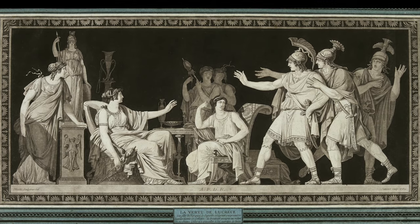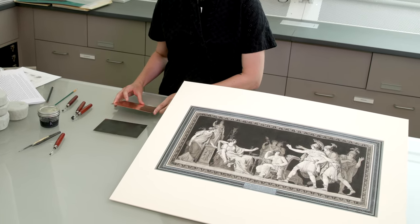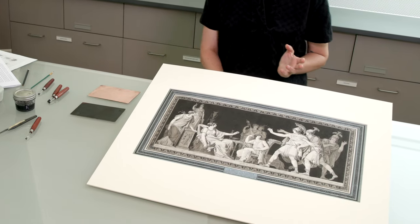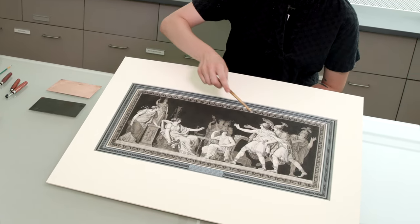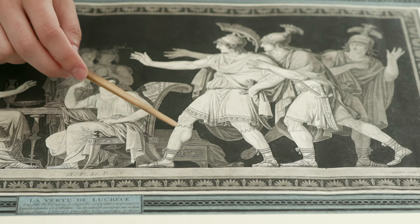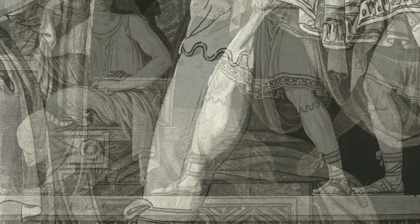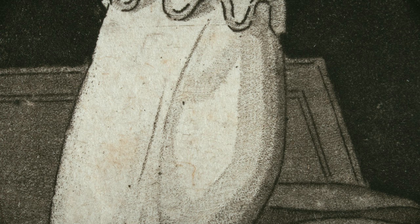It's an intaglio print and it was printed from a copper plate similar to this one. At first glance it might look like an aquatint, especially in areas like here in the leg and in other areas of the drapery. You can really see this stepped tone from light to gray to dark gray to black. Aquatint is a very popular technique used at the time to create tone in this way.